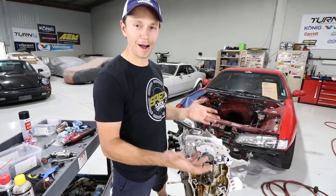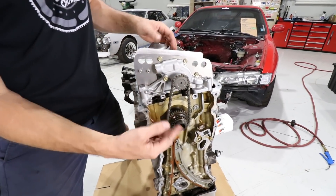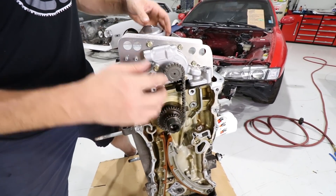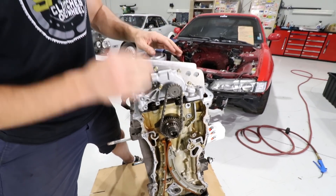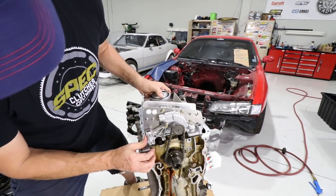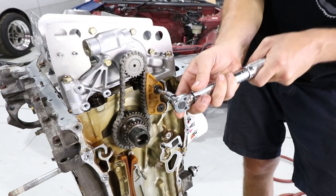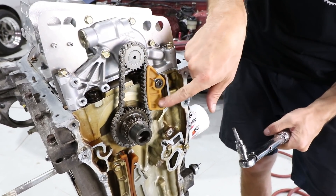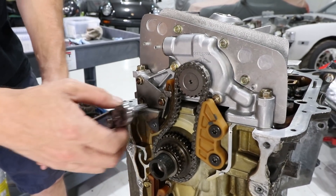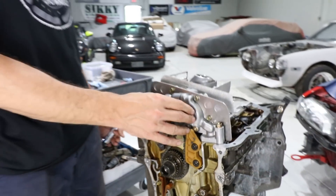I knew I forgot something — it's the chain. You want to make sure that this chain is on before you tighten down your actual oil pump. Without the baffle it's pretty easy, but because the baffle's in place, I just had to do a little bit of maneuvering to get everything back into place. Now we should be able to bolt this thing back in. Next up is just installing the guide and then we can move on to the tensioner. One last click and I think it's safe to say we have our whole oil pump setup done.